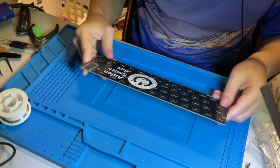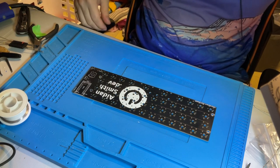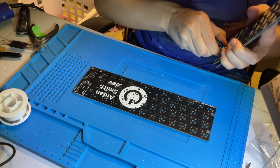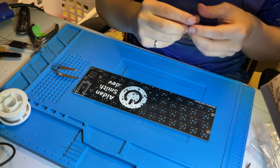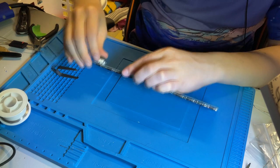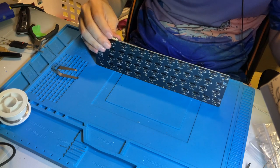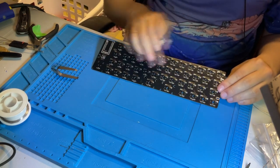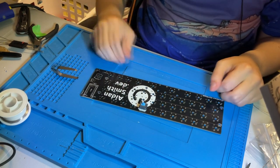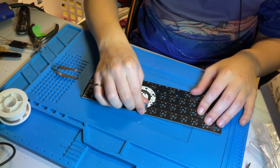Let's go over to the Hotswap PCB. As would be expected, you can just slide the switches in without the need for any soldering. You also will not need to solder the diodes — those are all pre-soldered on the Hotswap PCB. Make sure you don't bend any pins. You'll probably want a plate for a Hotswap PCB, but the switches do hold in there pretty tightly.